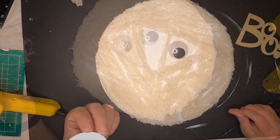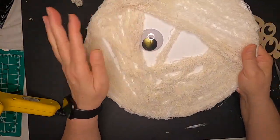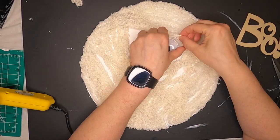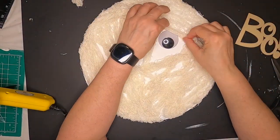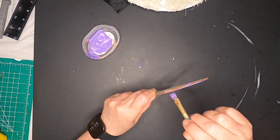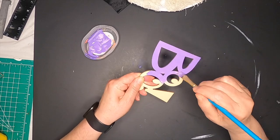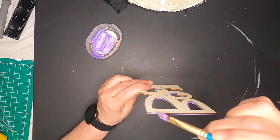We're going to take some googly eyes — you can usually find them at the Dollar Tree but I had to buy these on Amazon. We're going to hot glue the first one down, put the second one on to make sure it's even, and then pull the crepey cloth down over top of them. Then we have this little 'boo' sign that we're going to put at the bottom. Now that we've got the boo positioned, we're going to give it a coat of purple paint — I mixed a dark blue and a lighter purple to get this color, and gave it two coats to get into all the nooks and crannies.